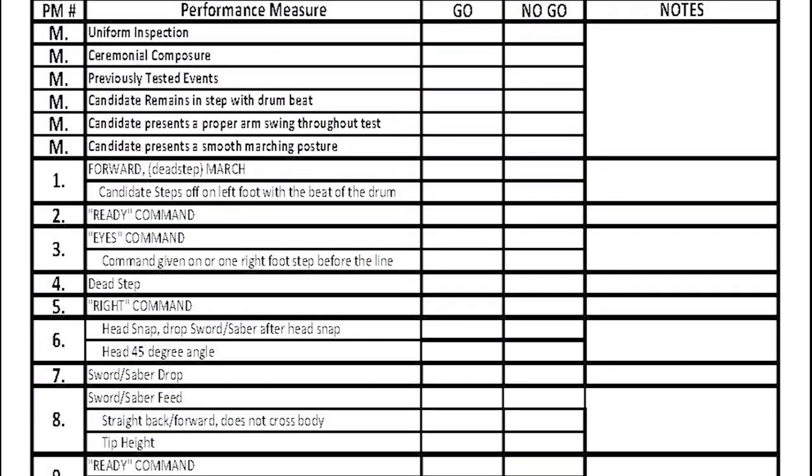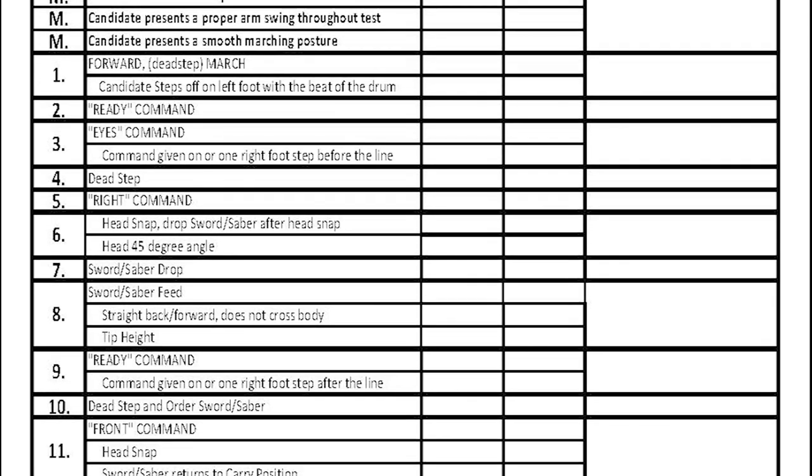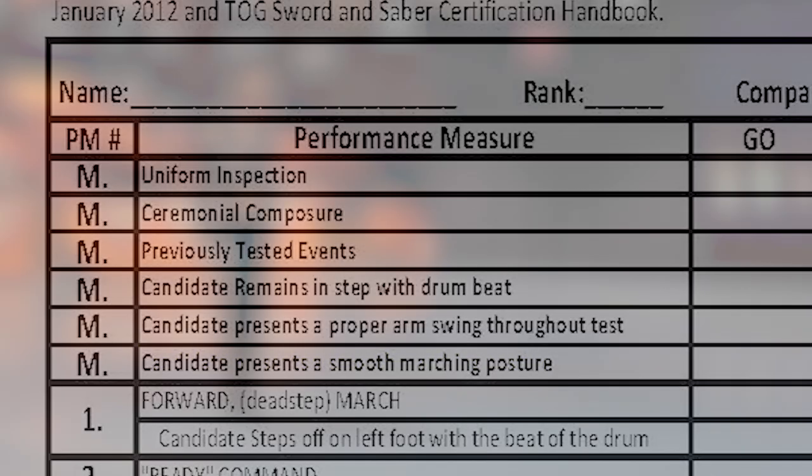This is the grade sheet that will be used to assess each candidate's performance. The six major performance measures are: uniform, ceremonial composure, previously tested events, remaining in step with the drumbeat, candidate presents proper arm swing throughout the test, and candidate presents a smooth marching posture. The minor performance measures will be discussed throughout the remainder of the video.